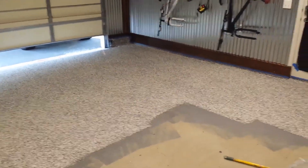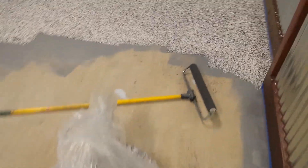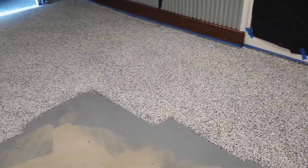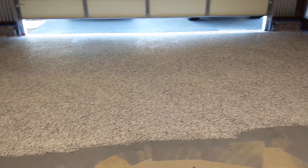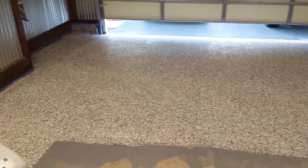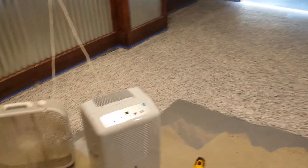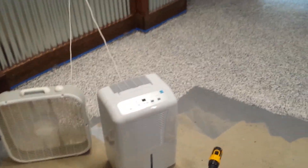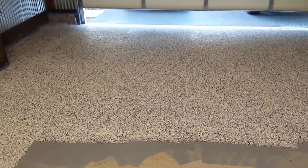Holy crap, I never imagined putting little flakes of vinyl all over a floor would be so freaking difficult. It's just monotonous — roll it on, spread the flakes. But it's down, I have just a little bit left to go, and I'm happy with the way it turned out.